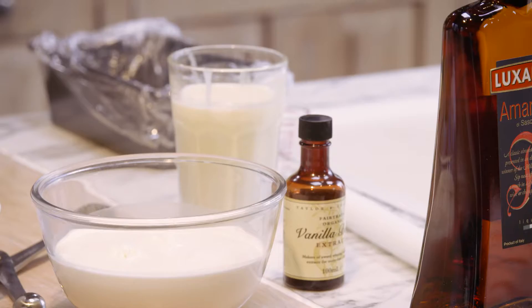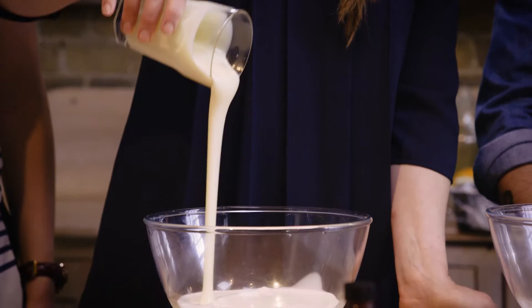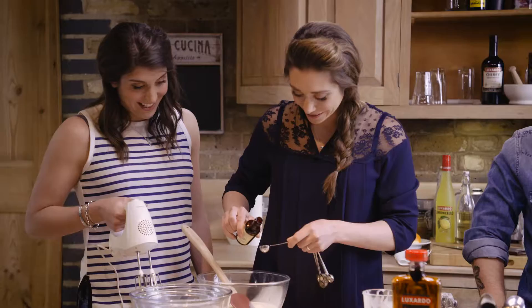So we've got about 500ml of double cream that needs to be mixed with a tin of condensed milk. These two ingredients plus two teaspoons of vanilla extract will make you a vanilla ice cream — that's the semifreddo base.